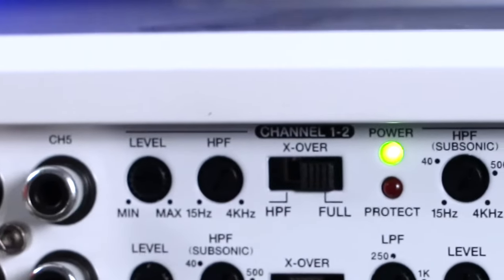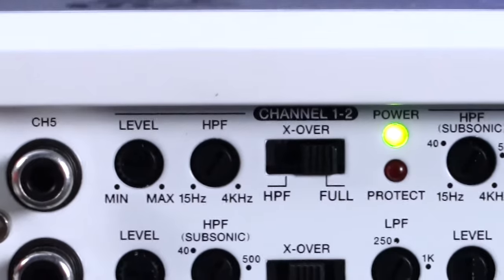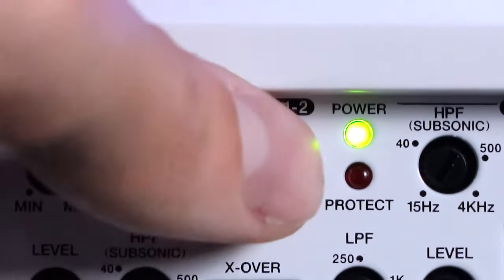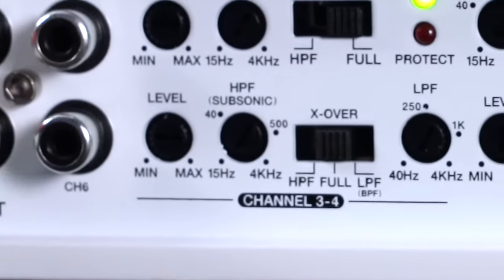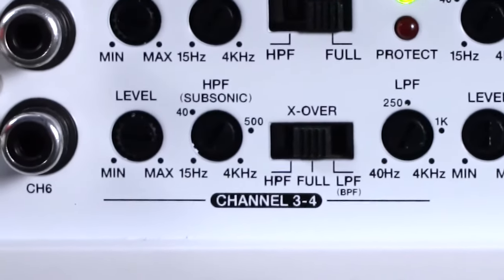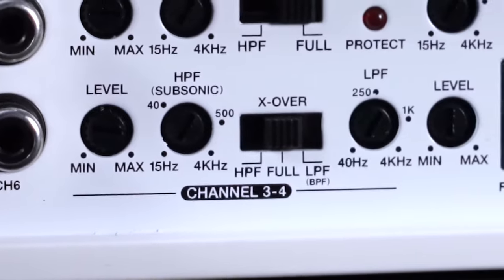The controls for channels one and two feature a level knob, a high pass filter, and a crossover switch which can either be set to high pass filter mode or full range mode. The controls for channels three through four are a level knob, a high pass filter, a crossover switch, and a low pass filter.